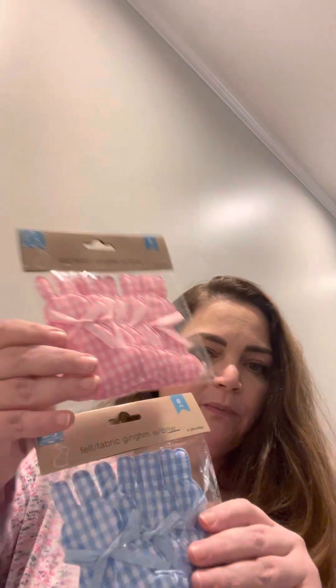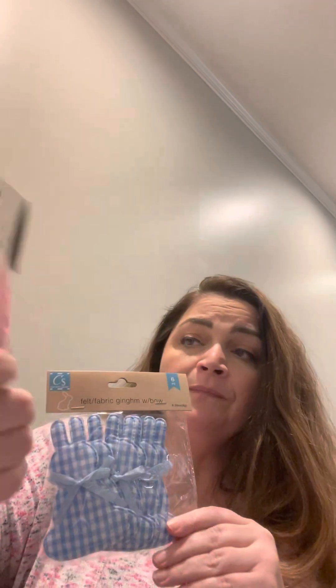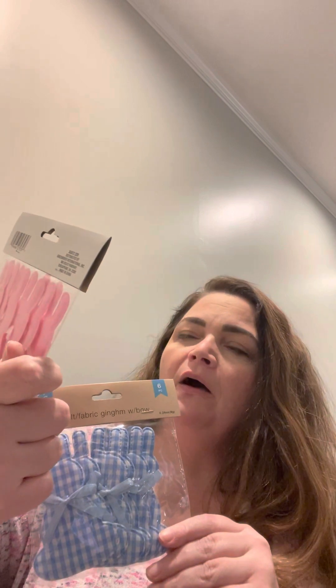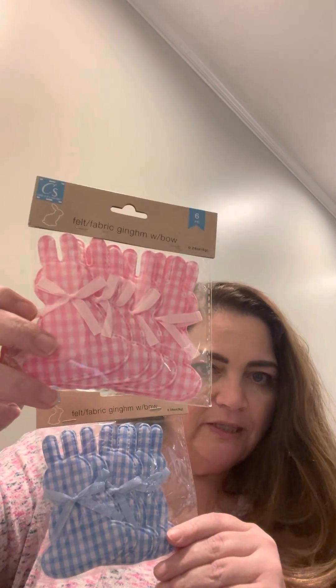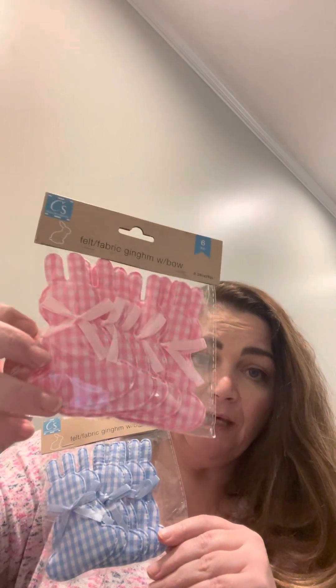I got two of these felt fabric gingham with bow pieces — one in each color. I thought these would be cute either as a DIY project or on a wreath. I have the pink and white gingham and the blue and white gingham, and each pack comes with six pieces.